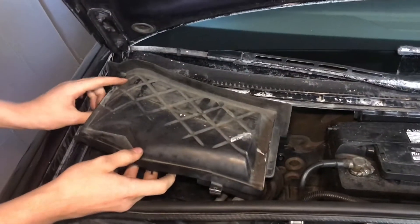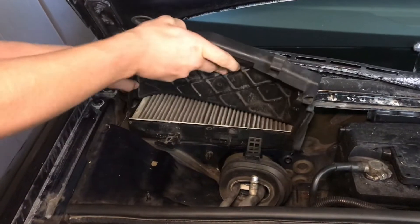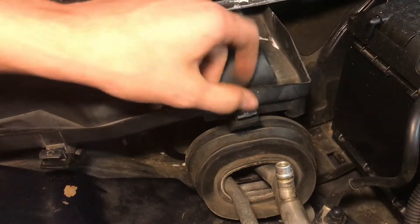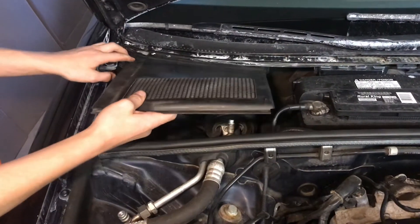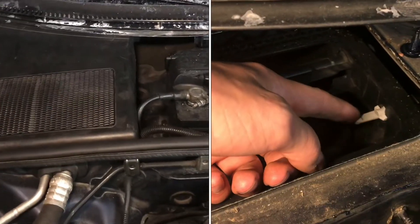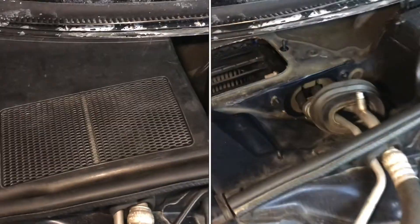This is the piece that catches the rain water. These little clips just snap in place. Reinsert the plastic cover. And that's the location of your G89 sensor — it's right below the cabin air filter.